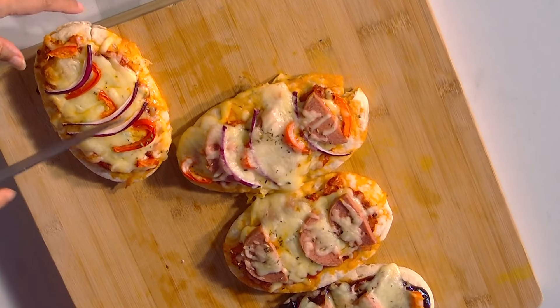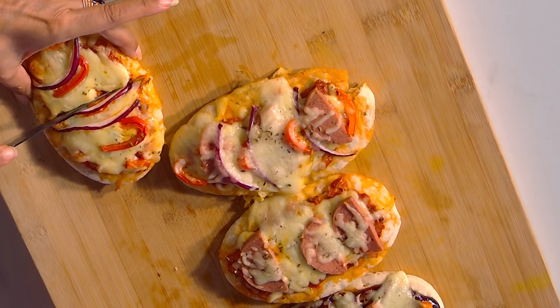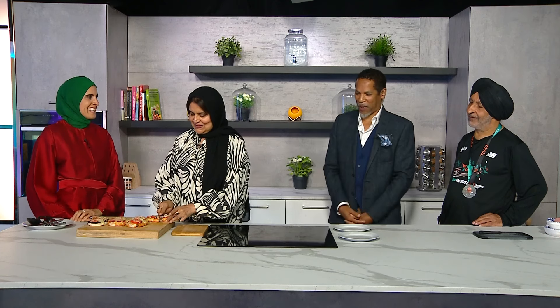As you can see, they are perfectly done. This is the one with green chilli — I'm going to just cut them in half. That's the one for brother Khalil. That's fantastic. Some of these big pizza places are going to go out of business now!